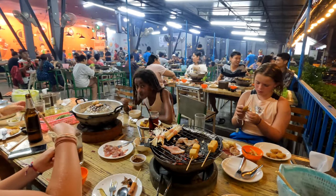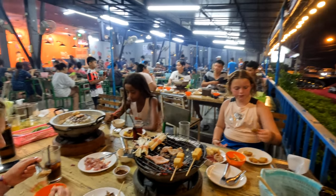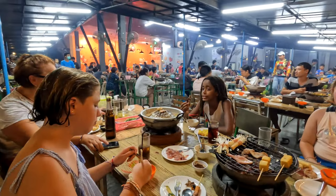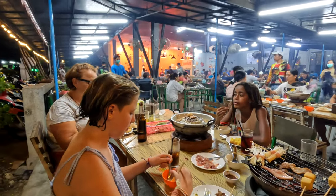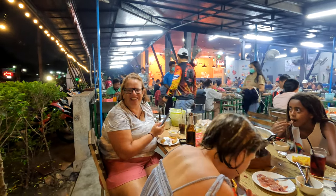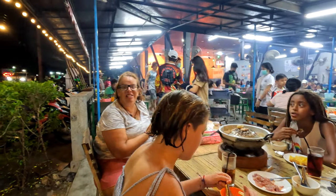So you guys happy? It's so good! It's so hot in here — I'm sweating so bad. The heat off the grill is just killing me, I'm roasting. But it's really nice, it's really cool.